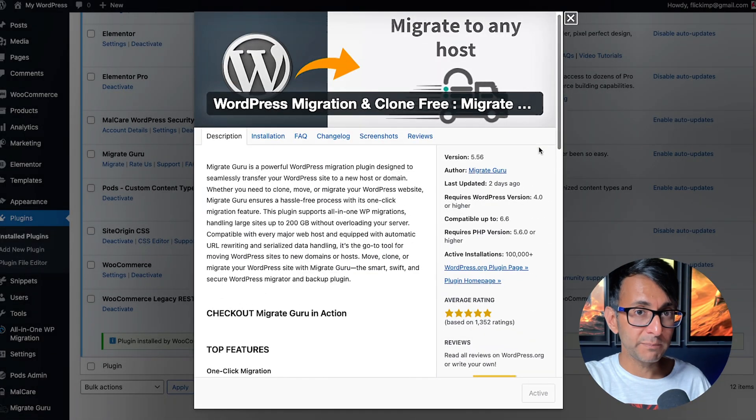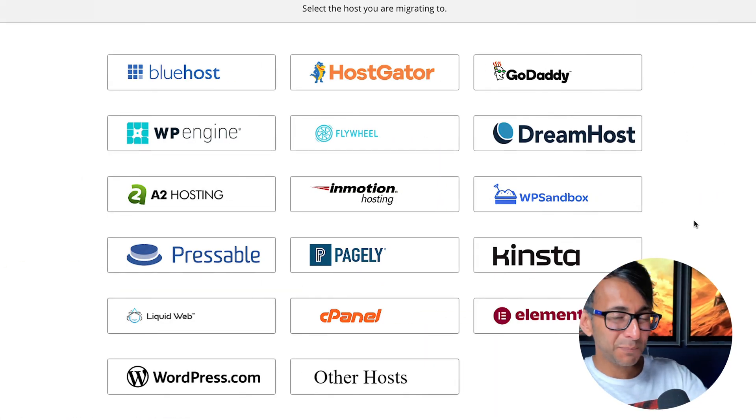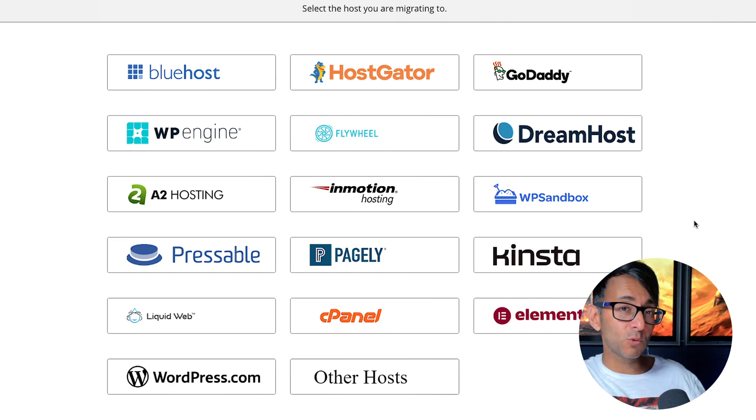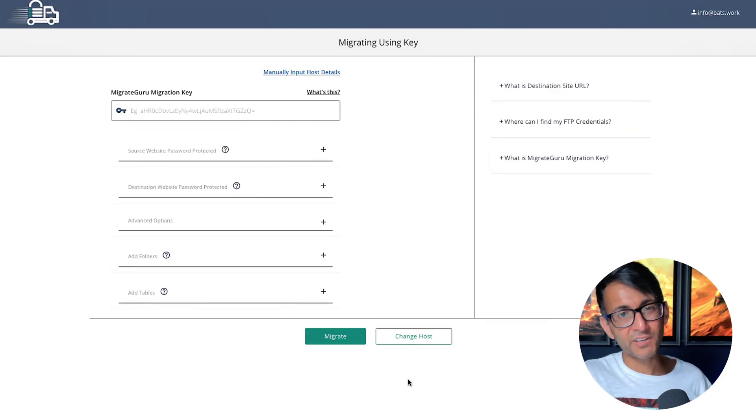Inside your current website — the one you want to migrate over — go to Plugins, Add New, and search for Migrate Guru. Once you've got that installed and activated, add in an email address and hit agree to their terms and conditions. You'll instantly be taken to a page where you get to select the host provider you're migrating your website over to. Don't worry if the provider you're moving to is not visible here — just click Other Hosts.